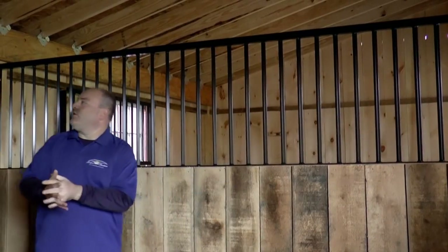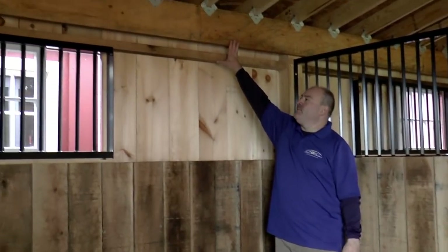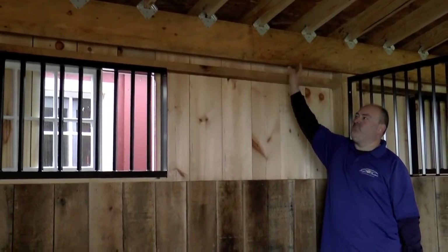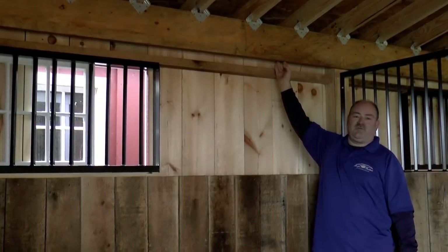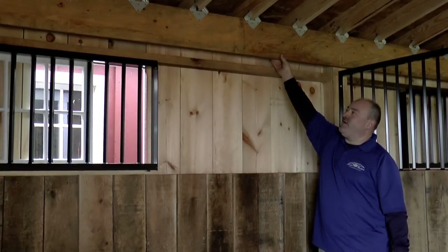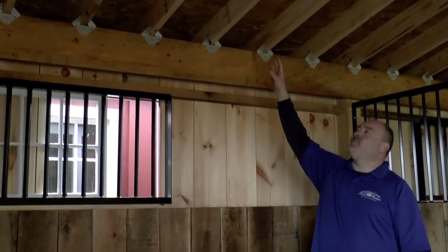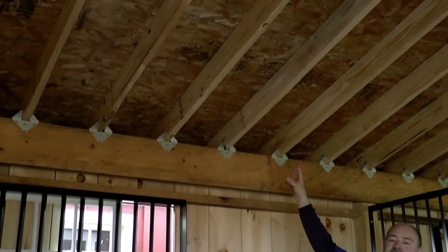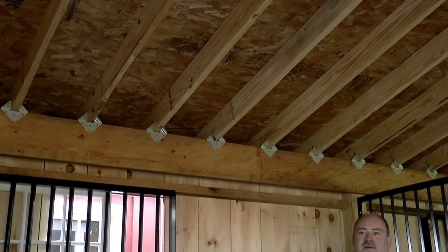In the back of the stall, you'll notice that we use engineered beams to better support your barn up to spec. We can build these for installation just about anywhere in the United States. Up in the top, you'll see the 2x6 rafters, 16 inches on center. We do have the ability to upgrade those if need be for your area.